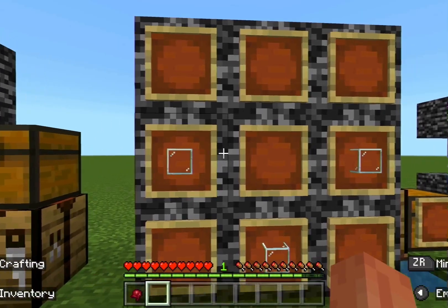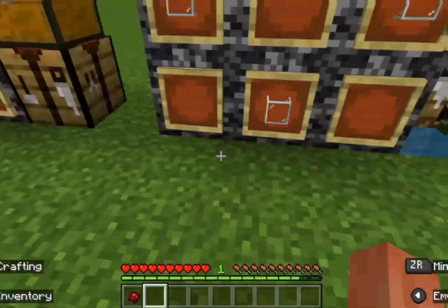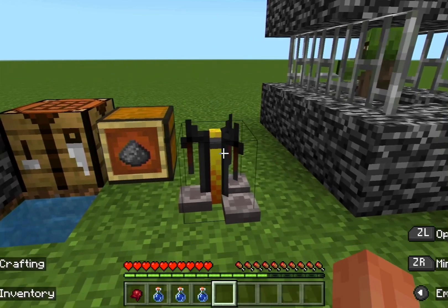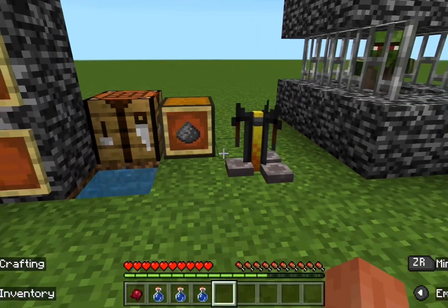Now that you have your fermented spider eye, you need to craft water bottles, which require three glass blocks in this formation. The next step is to get a brewing stand, which requires blaze rods and some stone.